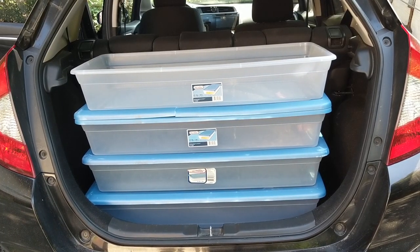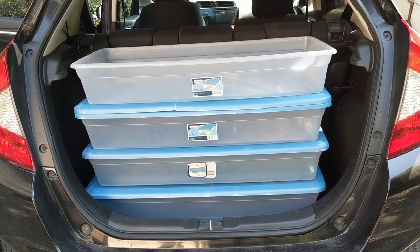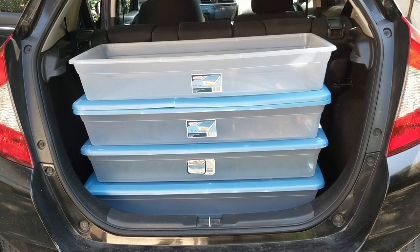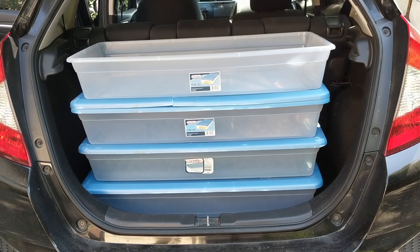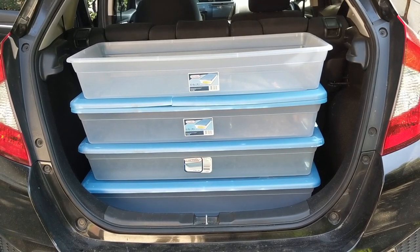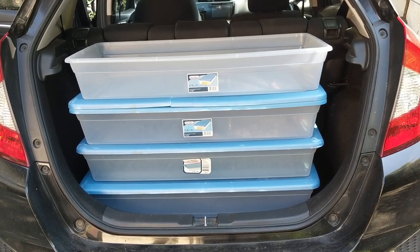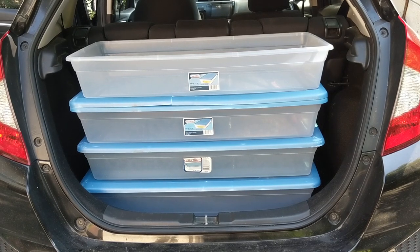One of the best parts of this is that the four totes that are your bed platform are also your storage. We pack everything we bring in these totes — our clothes, our toiletries, our food. I leave the top tote without the lid in the trunk so we can put the sleeping bags and pillows in it. During the night, everything you have is underneath you, and during the day it's contained within the trunk.